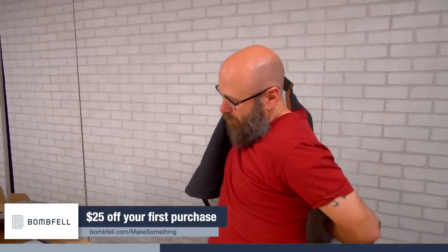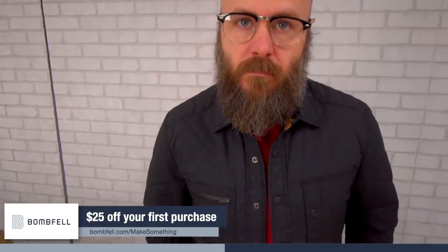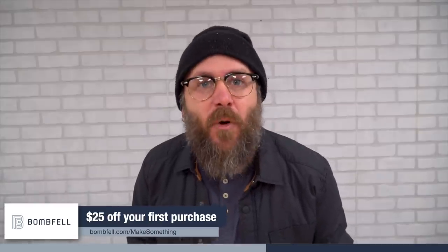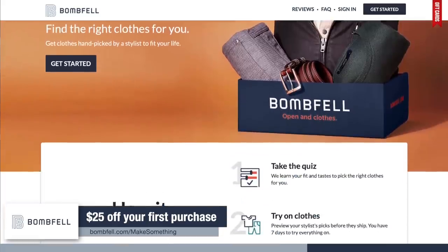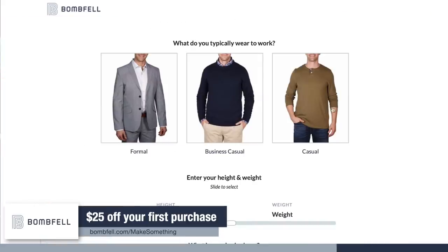Free shipping and free returns. You tell Bombfell your measurements, your style preferences, and budget. You say what you'd like in your order and then you get an email of your stylist's picks, and you've got 48 hours to change or cancel. Once you get your package, you have seven days to try everything on. You send back what you don't want and then you're charged for what you keep. Keep more, get more: if you keep four or more items, you get 20% off; three or more, 15% off; two or more, 10% off. The whole thing is completely flexible — you can cancel or pause at any time.